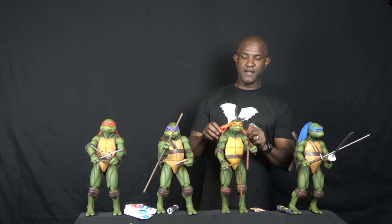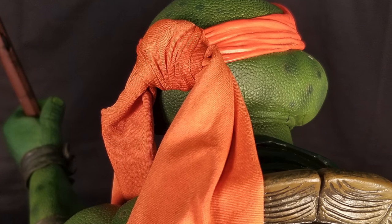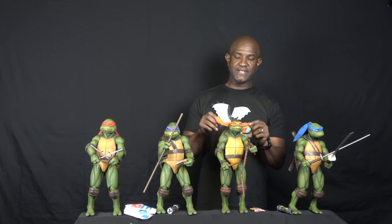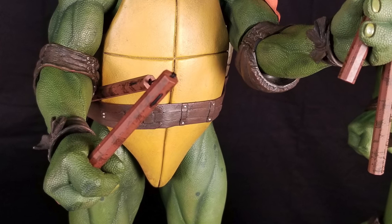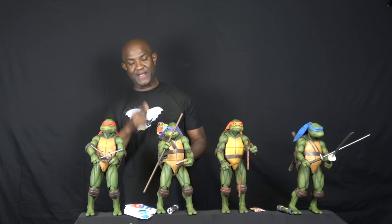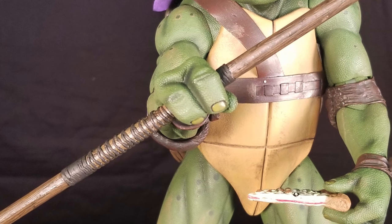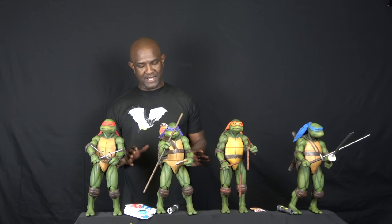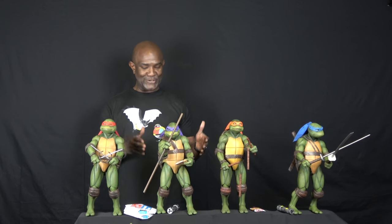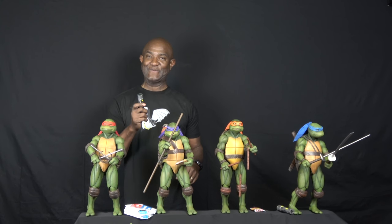Michelangelo comes with the classic bandana slash mask, just like Leonardo. What's cool is that each of these bandanas is actually cloth, so there's mixed media in these figures. He comes with his classic weapon, the nunchucks. Moving on to Donatello — he has the cloth bandana in purple, my favorite color. He comes with his classic weapon, the bo staff, and you can see he's holding a slice of pizza. Actually each of them comes with a slice of pizza — you can't have a turtle without pizza. Donatello also comes with his canister.